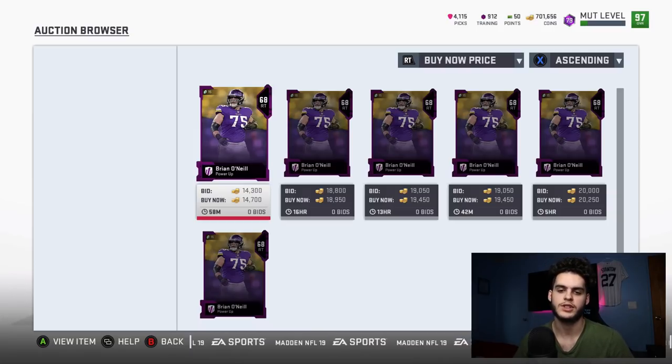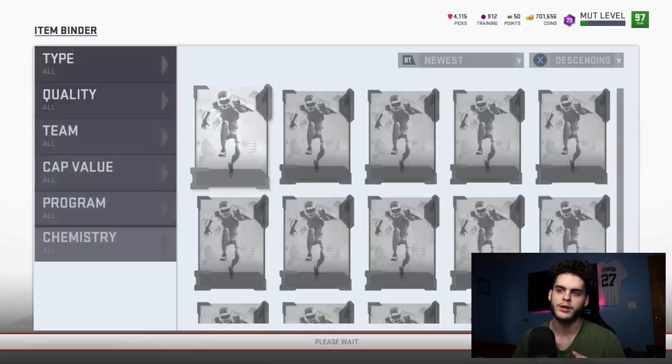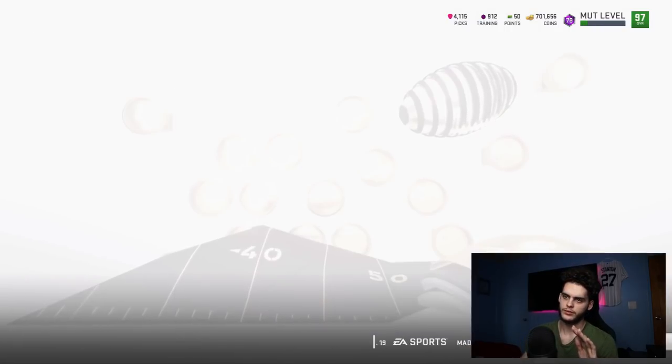Some people are luckier than others. A friend on Twitter told me that when he was doing this he pulled the main card — Saquon — and another top card twice, getting almost 200 to 300k in about an hour. That's pretty insane — making that many coins that quickly just opening 500-coin packs.